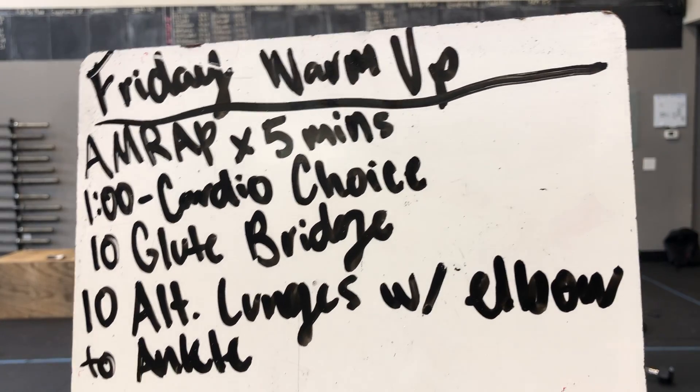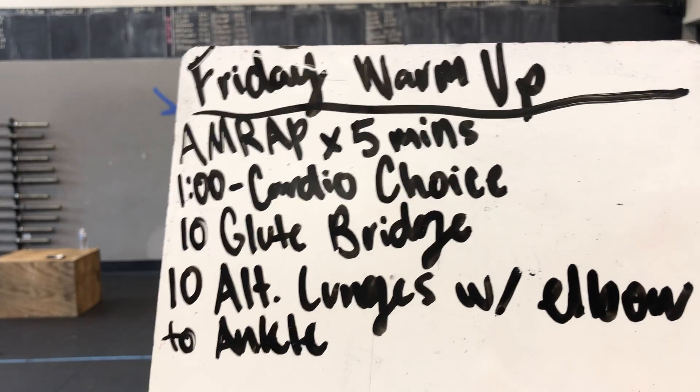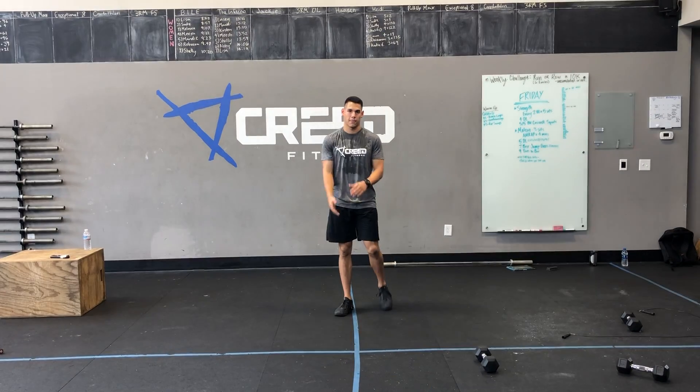Happy Friday, Creed. Here is our Friday warm-up. For our AMRAP, we got five minutes to do a one-minute cardio choice into ten glute bridges into ten alternating lunge with elbow to ankle.